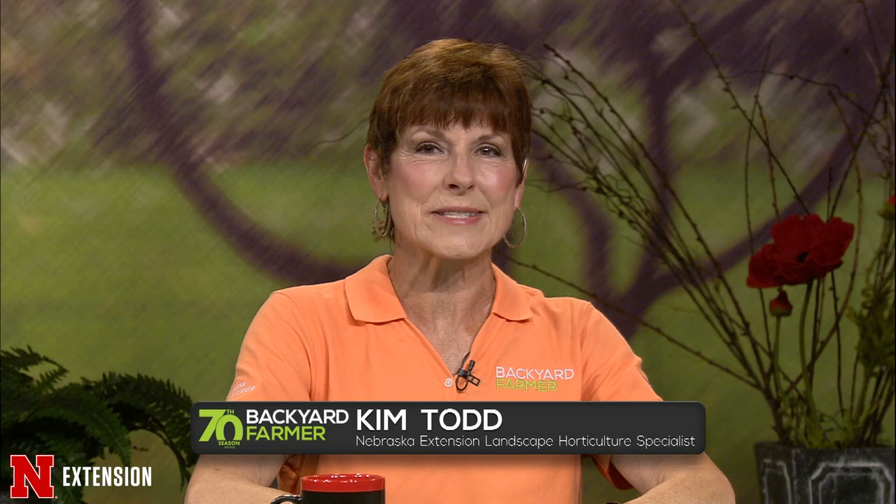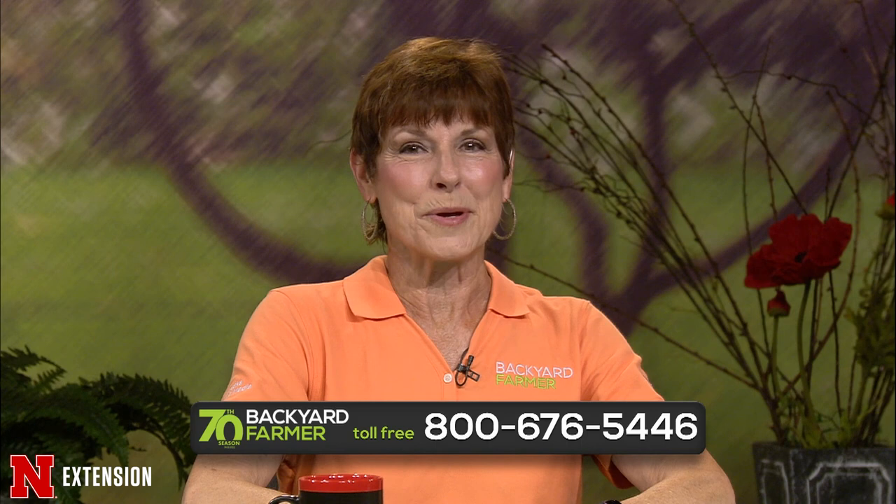Hello and welcome to Backyard Farmer. I'm Kim Todd and I'll be your host for the next hour of answering your gardening questions. If you'd like to get in touch with us, just dial 1-800-676-5446. Those phone volunteers will be really glad to help you. You can also submit pictures and questions for a future show — email us at byf@unl.edu.